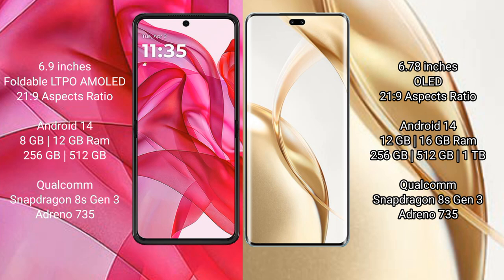Honor 200 Pro comes with 12GB or 16GB RAM and 256GB, 512GB, or 1TB internal storage, powered by the Qualcomm Snapdragon 8s Gen 3 processor and Adreno 735 GPU.